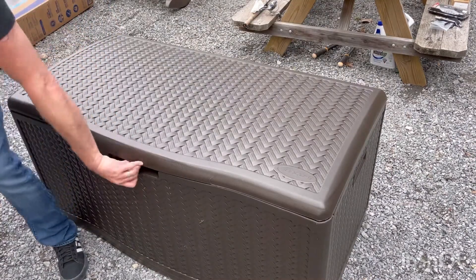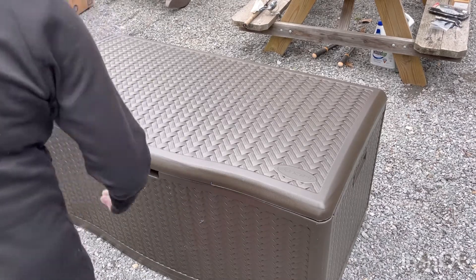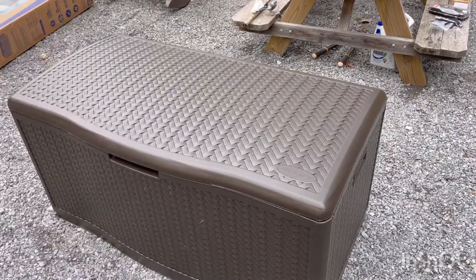Got a little latch. You could put a lock on there if you wanted to. Looks good though. I love it.